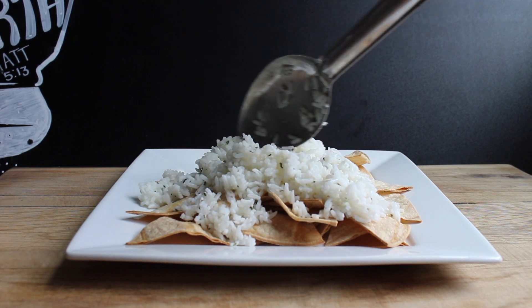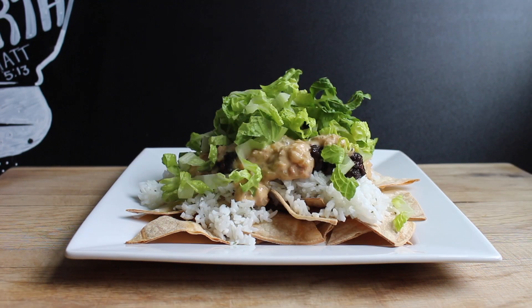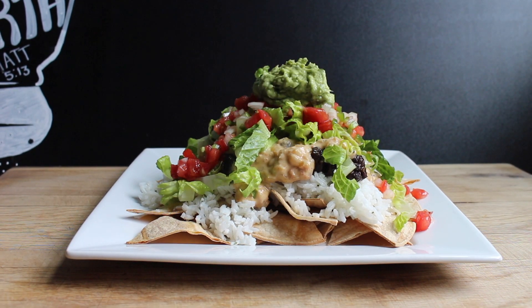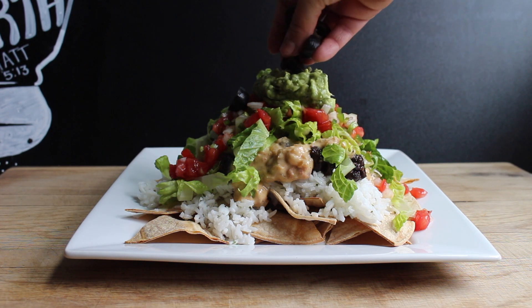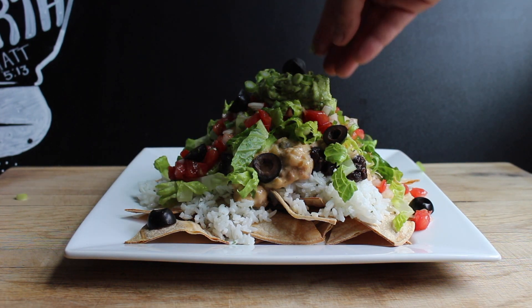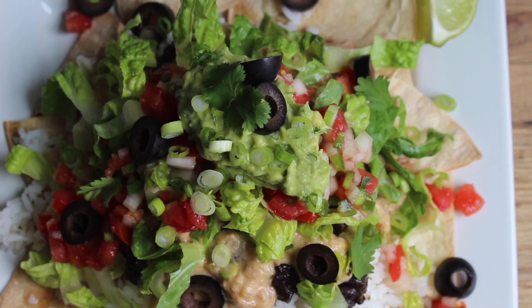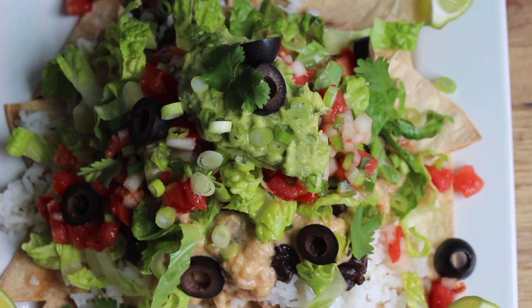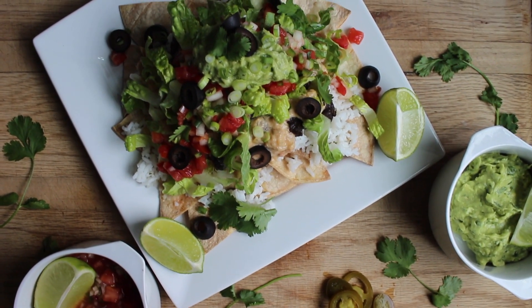Now it's time to assemble. Start with some tortilla chips, then add the rice. You don't even have to use tortilla chips — you can make more of a burrito bowl, just like Chipotle but way better. Then I added some fresh pico de gallo, olives, and scallions, but you can add whatever toppings you want.